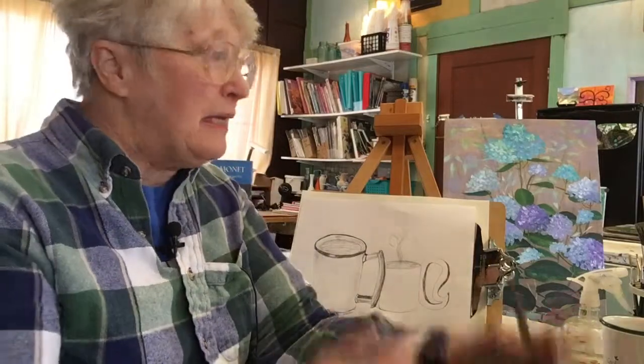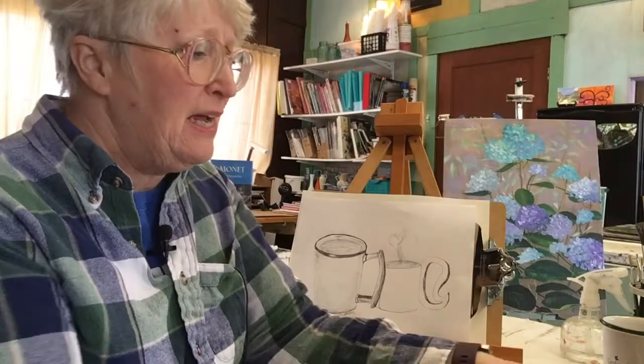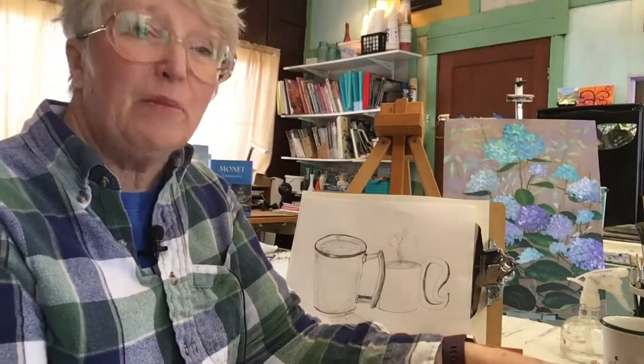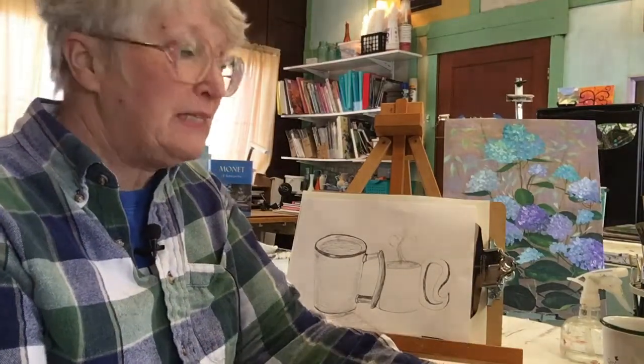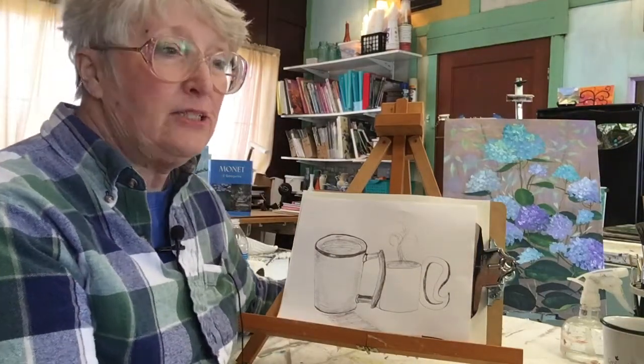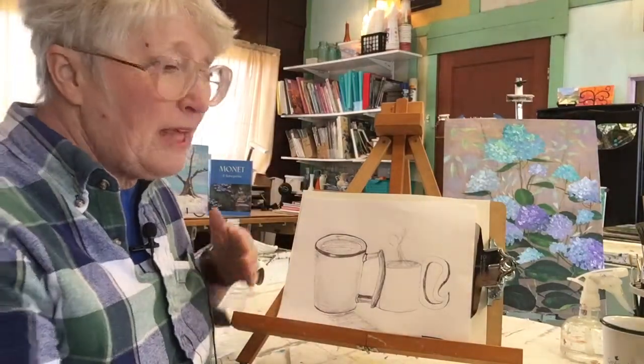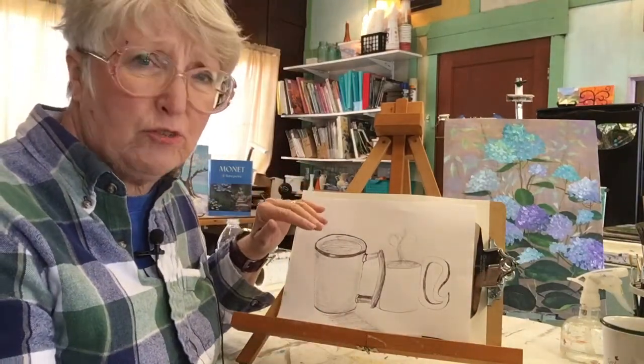Hello, Sharon Durbin Graves with PaintingWithAcrylics101.com in my studio today here in Kentucky. I was trying to do a Facebook Live, but things didn't work out well — sometimes they just don't. So today I'm making this video, and hopefully everybody who would have been on the Live will get to see it also. So what I wanted to talk to you about today is drawing, and drawing is the foundation for all art.